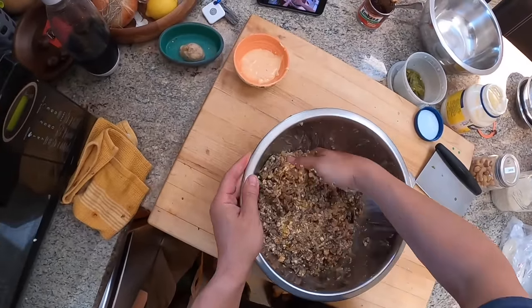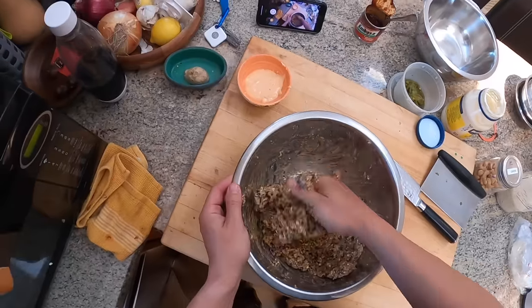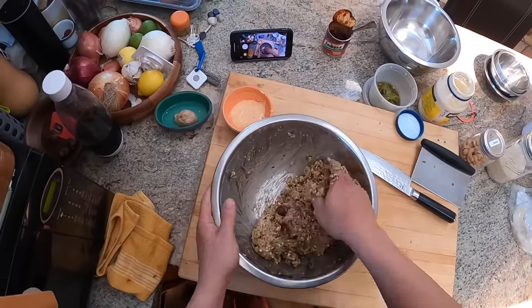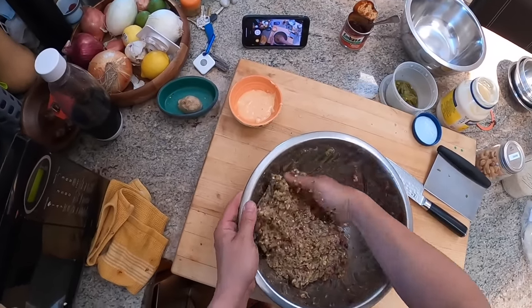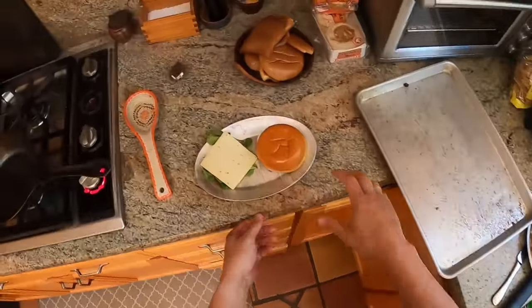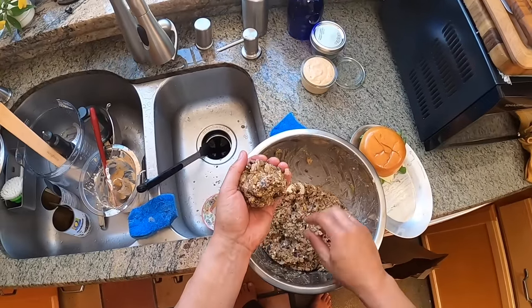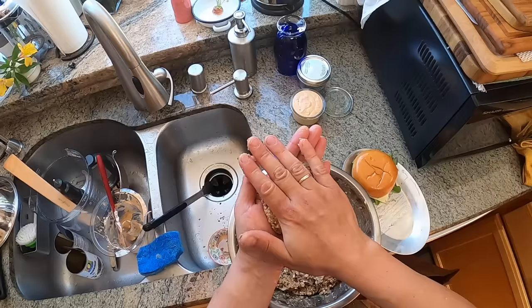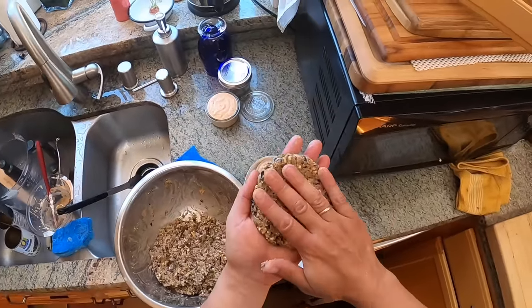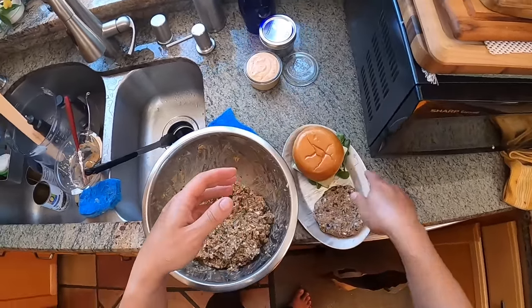This mixture you can make ahead. I'll cook one right now for my own lunch, but I'm going to leave the rest in the fridge until tomorrow — it'll actually become a little easier to handle the second day as the breadcrumbs rehydrate and it becomes more cohesive. It's much easier to form patties with wet hands. I'm going for about four ounces. These patties, unlike a meat patty, don't really shrink when you cook them, so you can make them just about the size you want — I make them slightly wider than my bun.